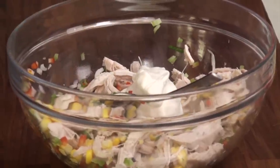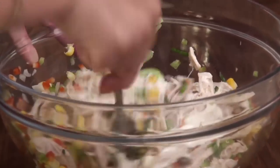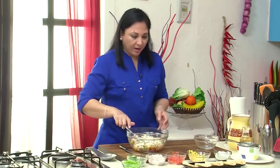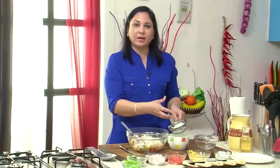But the key trick here to make it slightly healthier is to reduce the amount of mayonnaise and add a little bit of yogurt. So what I've done here is I've just drained out the water from the yogurt so it's thickened a little bit.